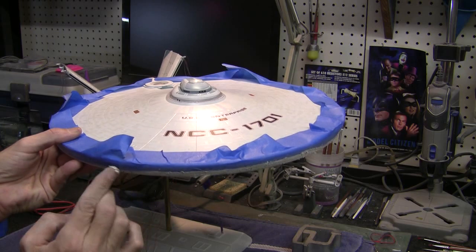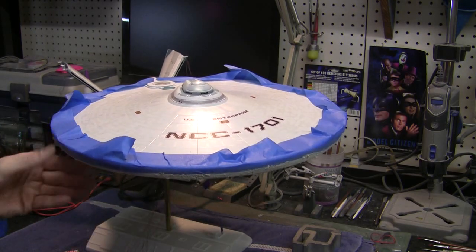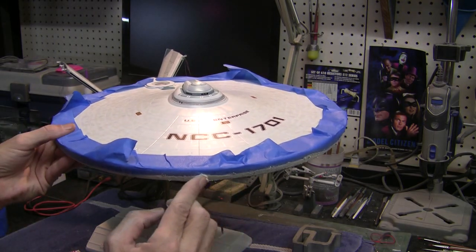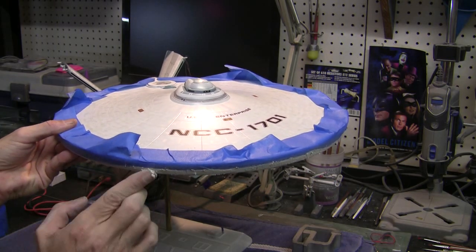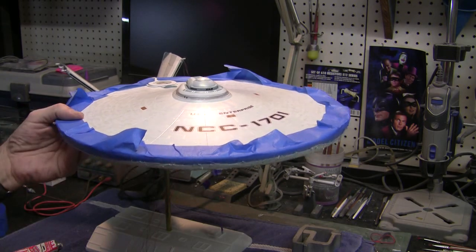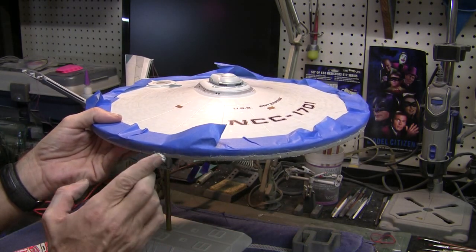I'm just looking at it as I go. I can see there might be one or two spots where I'll have to hit it twice because we've got more of a significant gap in certain areas, but it's looking pretty good. You can see I'm covering up over these thruster portholes. I'll be able to refine those once we finish sanding — I'll just use a small drill bit to open those back up.